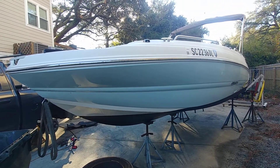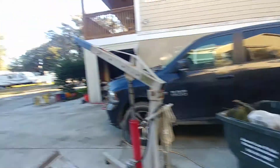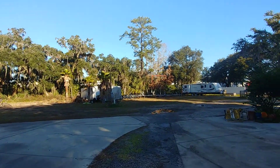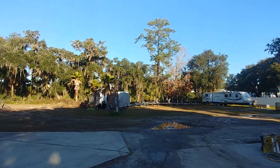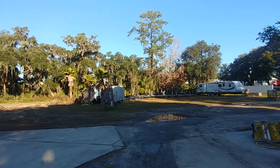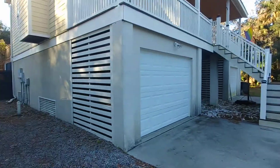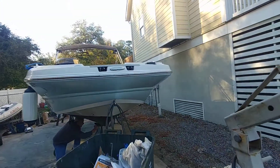There is no trailer included in the sale of this vessel, as is the case for most boats from the boat club. However, we do have a bunch of extra trailers available left over from new purchases. If you need a trailer I may be able to find one for you, obviously at an additional charge — they're just sitting here and usually come in new.